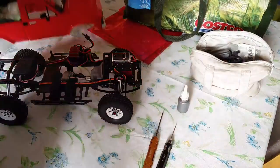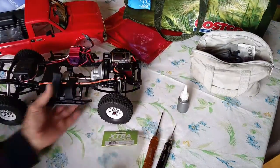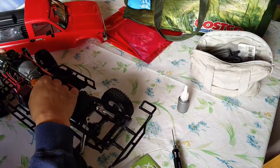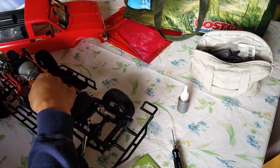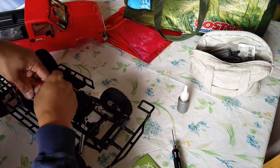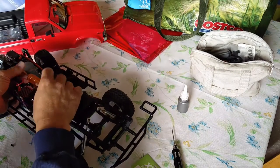Hey YouTube, here's a quick update on Project Trail Finder 2. I got an extra speed gear reduction unit for this rig to slow it down a bit for better crawling — it's gonna do some better slow speed crawling.